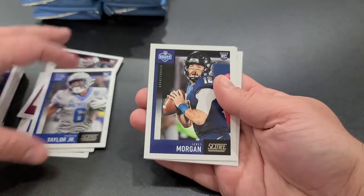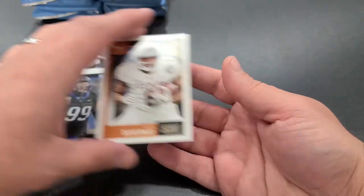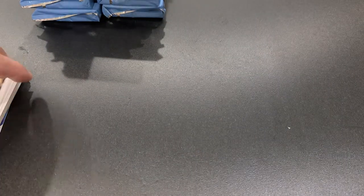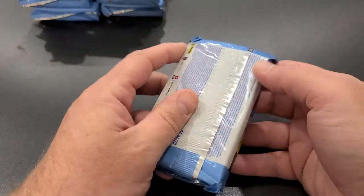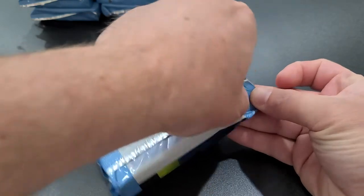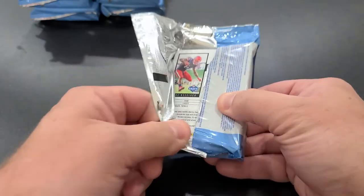Patrick Taylor, James Morgan, Curtis Weaver, and Danny Duvernay. Not a bad first pack — first pack has a hit, first card starts with a Raven, first auto is a Raven. Should we stop now? No way — keep going!